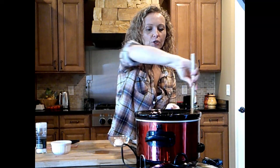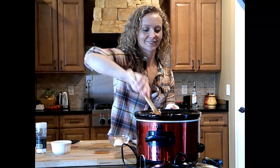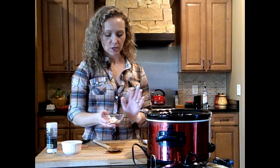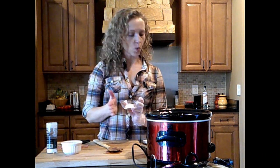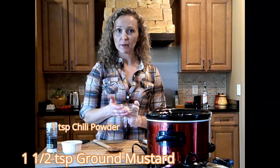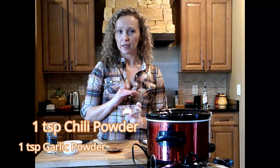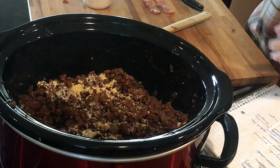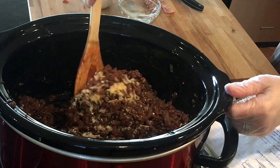It already smells good and the crock pot's not even on yet. Once that's incorporated, I'm going to add the rest of my dry ingredients: one and a half teaspoons of ground mustard, one teaspoon of chili powder, and one teaspoon of garlic powder. If you don't want the chili powder — I don't normally add it in the sweet version — you can just do less or skip it altogether. Sprinkle them on top and stir it in.